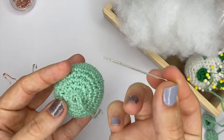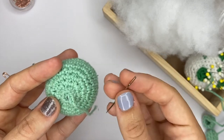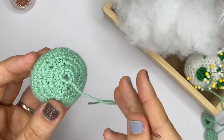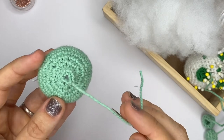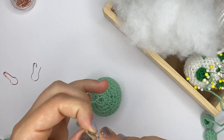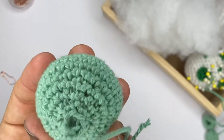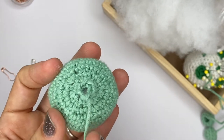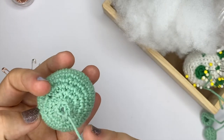To do your sewing, you want a needle with a pretty big eye so that you can insert your yarn easily. This one is quite pointy, but you don't actually need to have a very pointy needle for amigurumi. I'll show you how to finish closing it — I'm going to use this really cool technique that will actually help you close it really tightly, and it's pretty much invisible once you've done it.